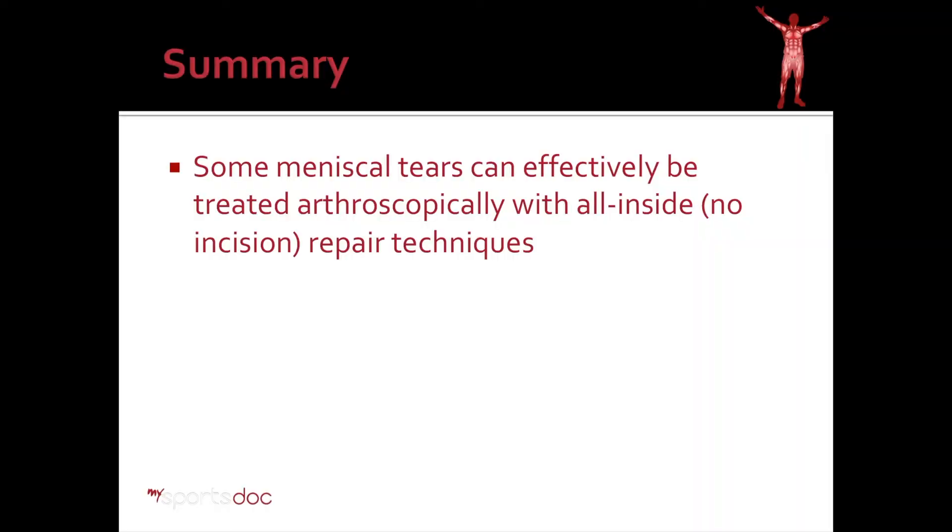In summary, some meniscal tears can be treated arthroscopically with all-inside, also known as no-incision, repair techniques.